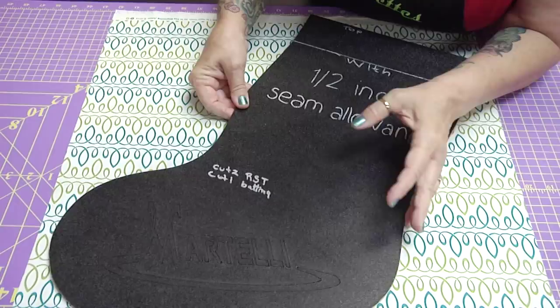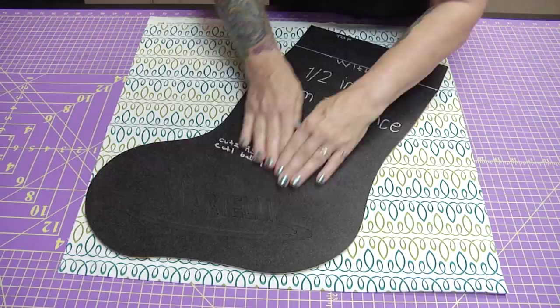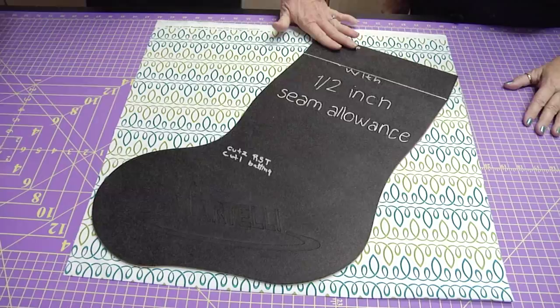I want this stocking to come out at kind of an angle, so I'm going to set it just enough angle that it's going to be really hip. Juliette thinks it looks fantastic and can't wait to see the stocking. Now Juliette's going to cut it out — I can't wait to see it because it's going to be really cute.